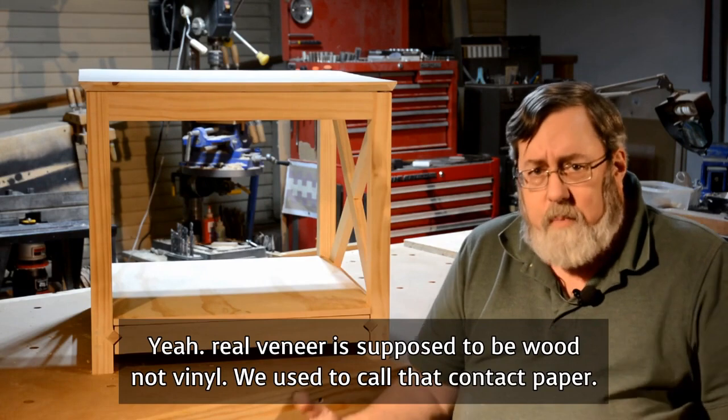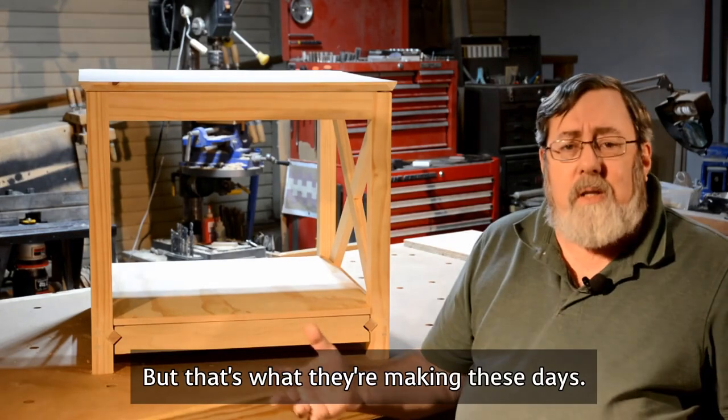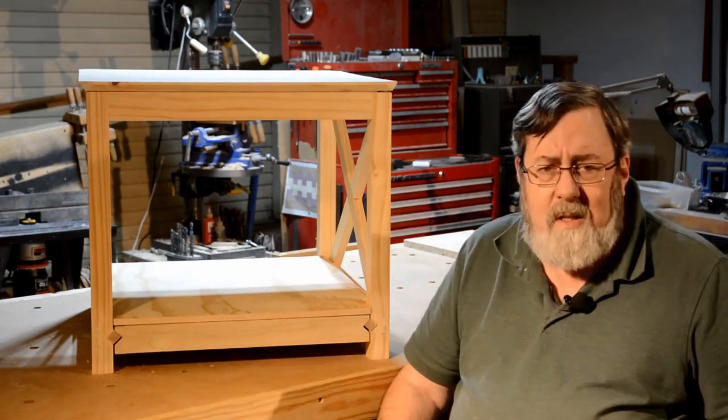Veneer is supposed to be wood, not vinyl. We used to call that contact paper. But that's what they're making these days. Unless you're going to spend a lot of money on furniture, that's about all you're going to find.